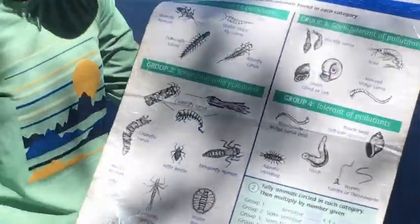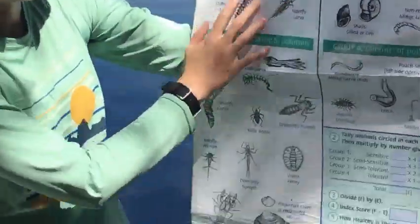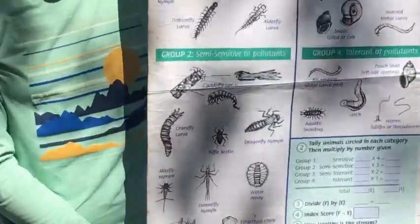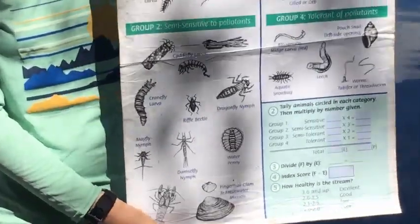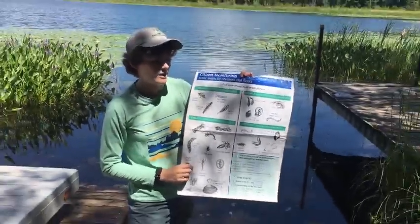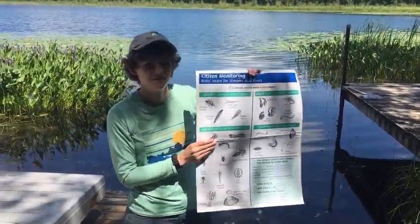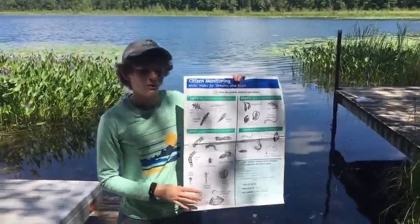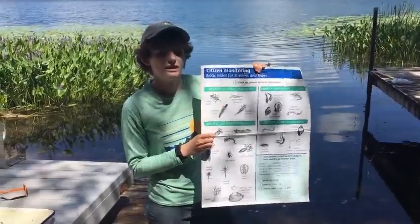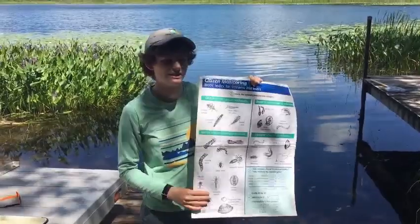We did find a caddisfly larvae here, but we did not find many of the ones that are very sensitive or semi-sensitive. However, in the spring when I did this activity, I did find lots of dragonfly larvae, damselfly larvae, and mayfly larvae — things that tend to be in the semi-sensitive to pollutants range. So when I do a full evaluation, we tend to find that this lake is just semi-sensitive to pollutants, meaning there might be some pollutants, but it is not a heavily polluted area.